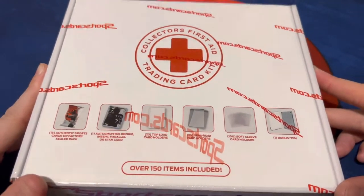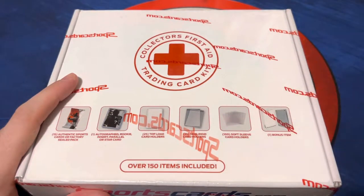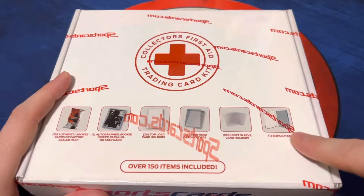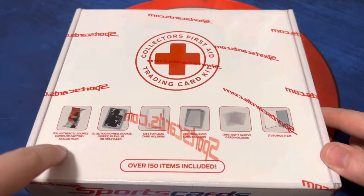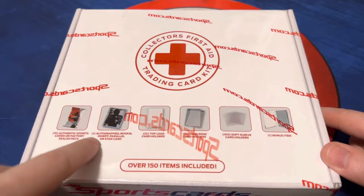This is an interesting one. It includes a bunch of accessories — top loaders, card holders, sleeves, and I think a bonus item being a one touch. But it also includes either 15 cards or one pack, plus an autographed rookie insert, parallel, or star card.